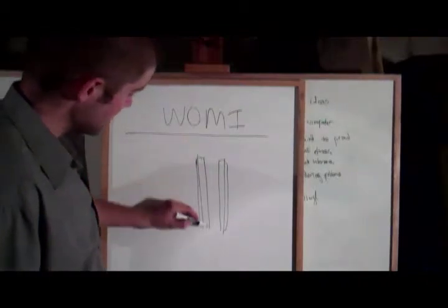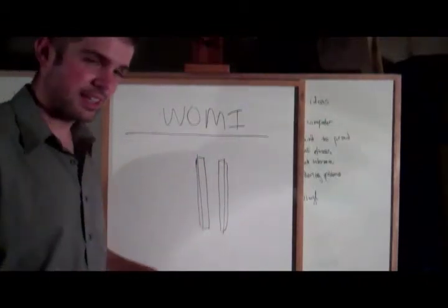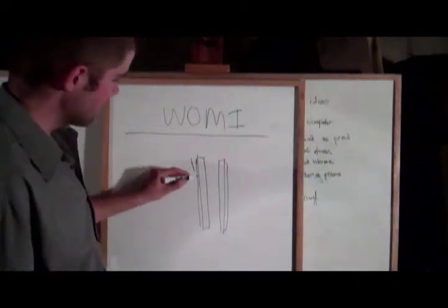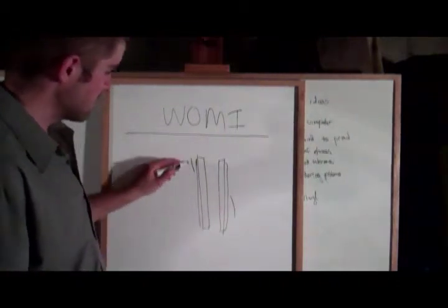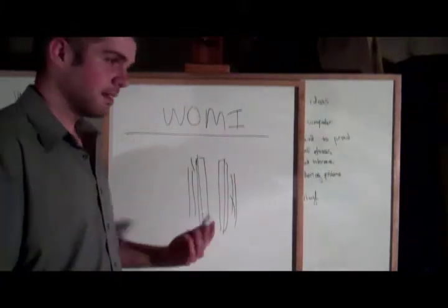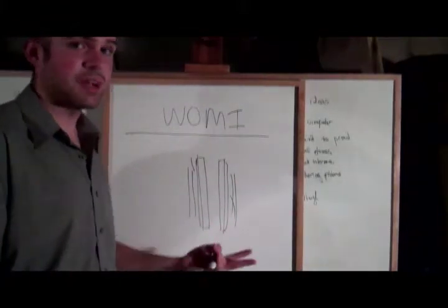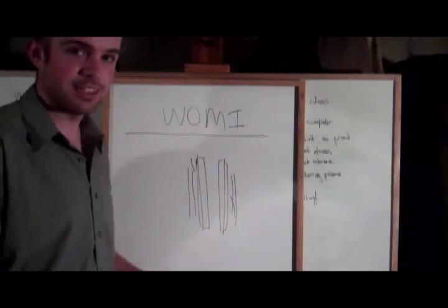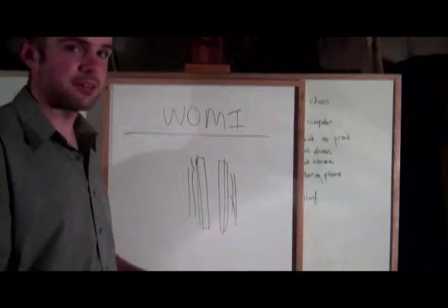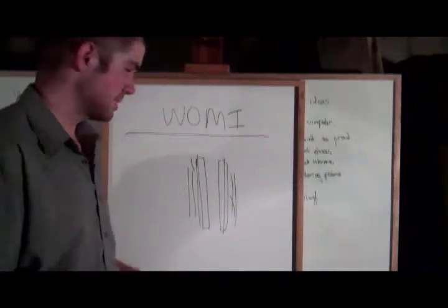This mandrel is then held in a sort of lathe-looking contraption, and filaments are wrapped around it in both spirals and in axial formats. Currently, I'm using a two-axial, two-spiral layer setup — four layers in total — one spiraled one way, one spiraled the other way, and I need two axials to take up bending moments.